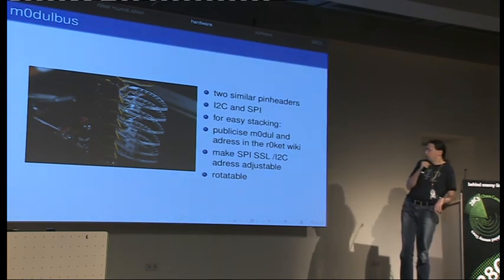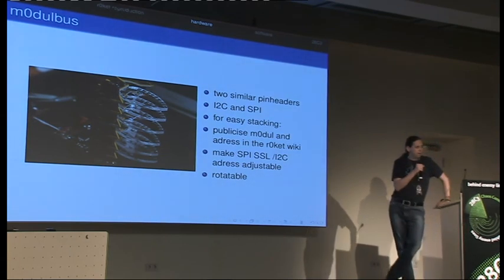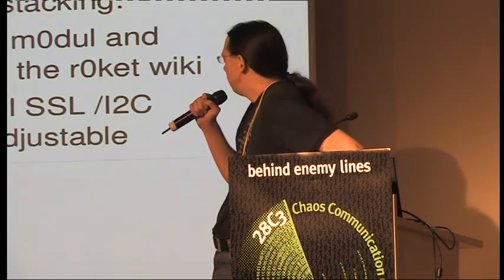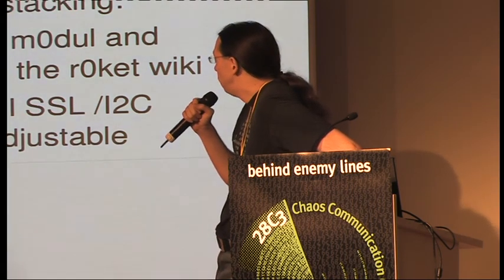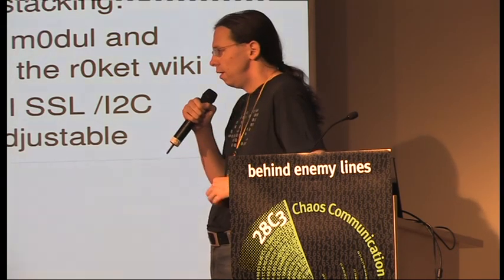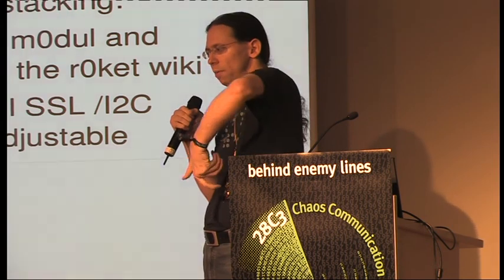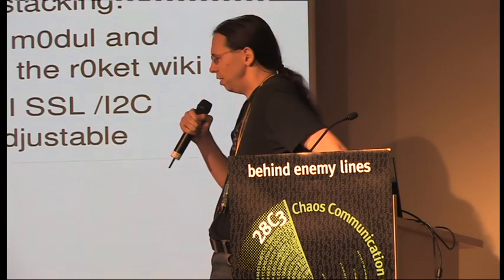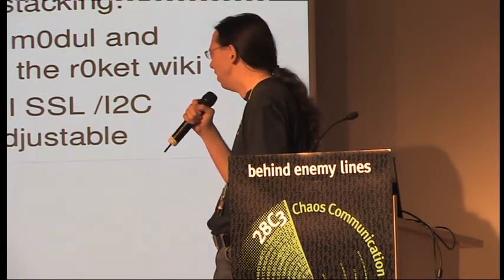We invited everyone to do their own modules. We had a few people do some of these — we had a Geiger counter at camp; someone made a small Geiger counter. One feature of the pin headers is their design: you can't turn the module 180 degrees and have it still work the wrong way — so you don't have to watch out which way you plug it in. It still works.